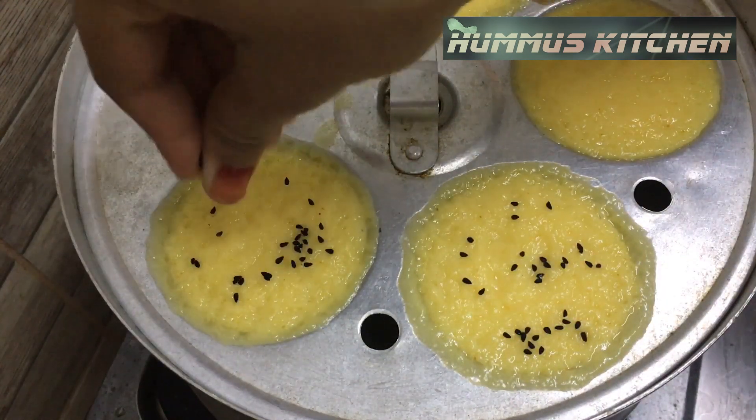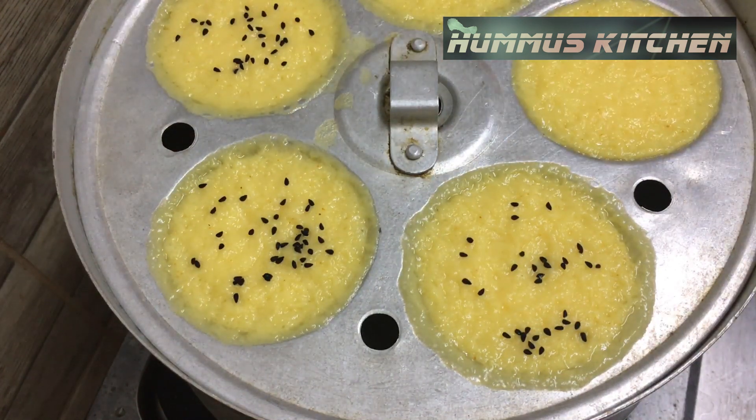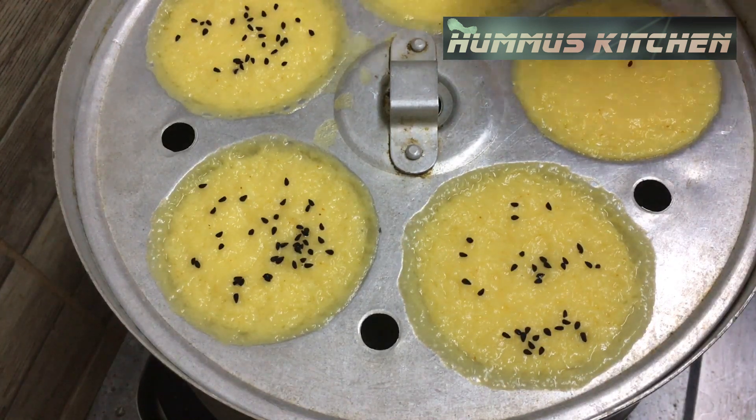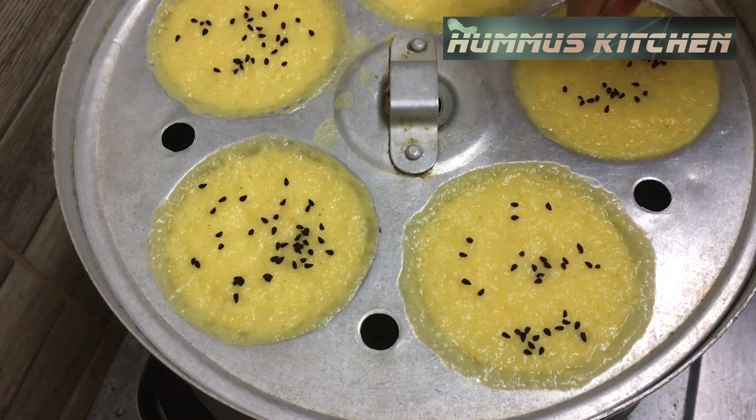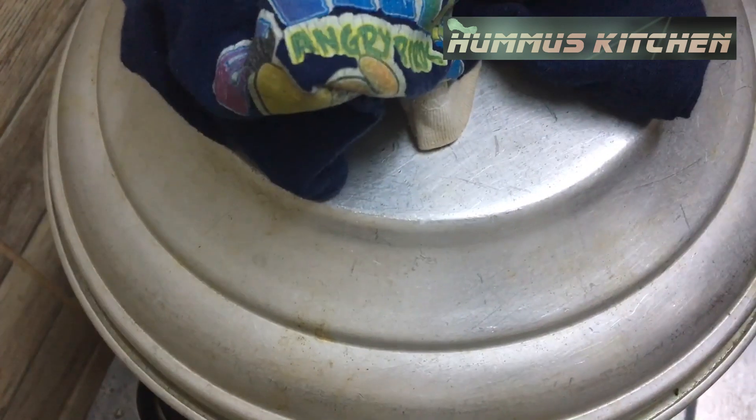The pudding will have a good flavor. After it gets cut, you can make the Buffalo Cups. You will need the pudding for 2 more minutes.